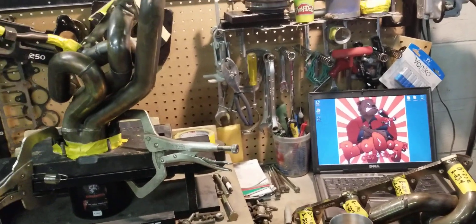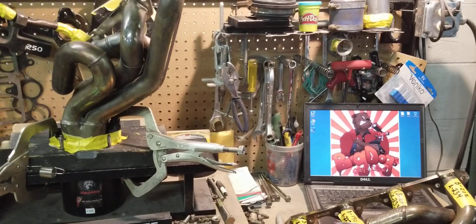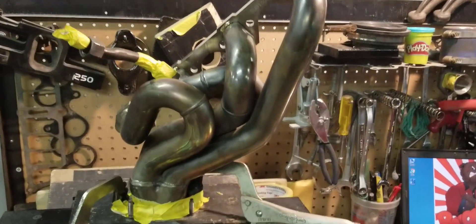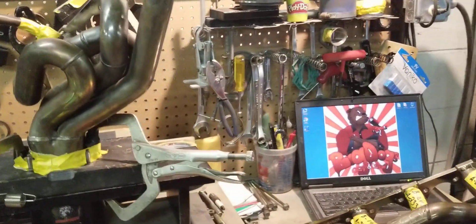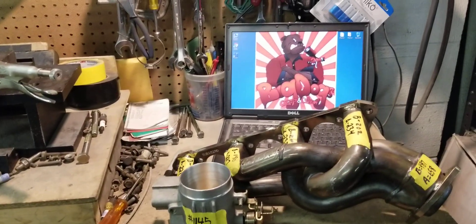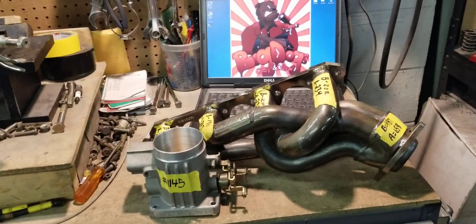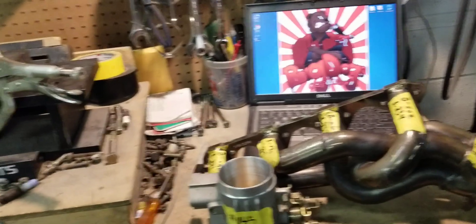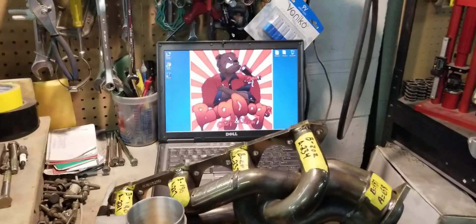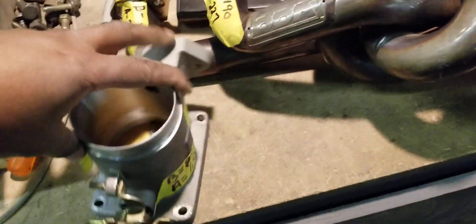Hi, this is Tony over here at BigDogSporting and today we have some finished BBK Equal Length Small Block 4 Headers. This customer came to us — he wanted a Stage 2 Ported Explorer GT40 Manifold, he wanted his BBK Shorty Headers, the Equal Length as you can see, he wanted those ported and he also wanted his 70mm throttle body ported.